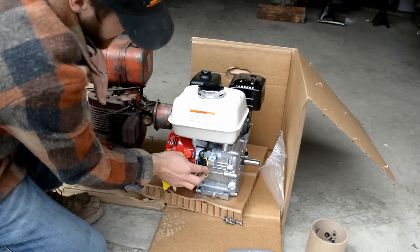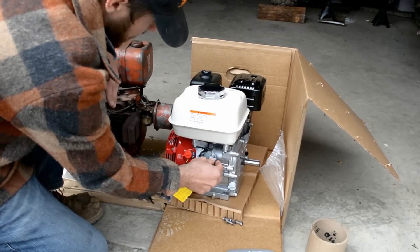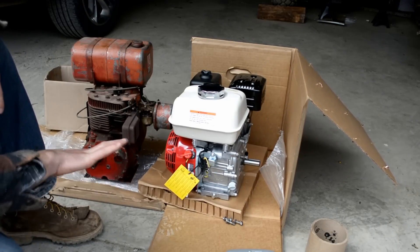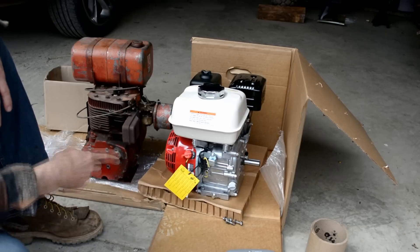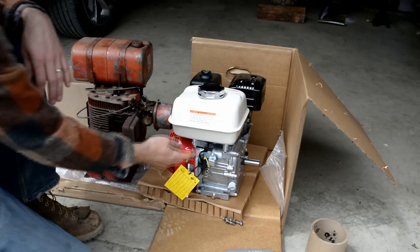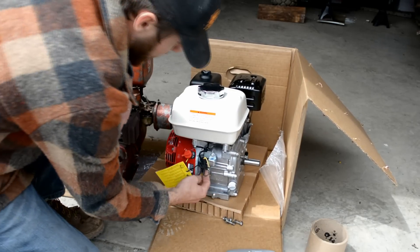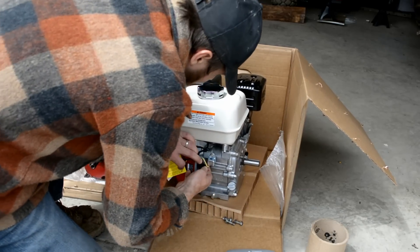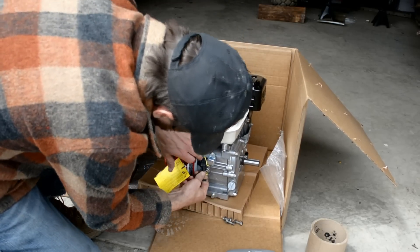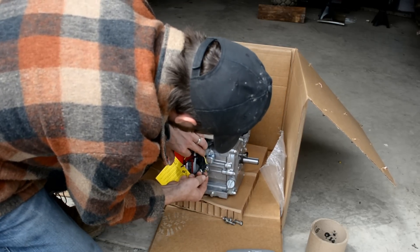One other thing to note with the Honda engines: they have the low oil alert on them, which is this yellow wire coming out of the bottom of the block to this little silver box here. When you put them in a rototiller or other units where the engine's going to be moving back and forth and not stationary, you're going to have to unhook that and just make sure you double-check your oil every time you use it — otherwise the engine will shut down because the oil sensor is going to be in and out of the oil level. To do that, we're just going to pop this connector and disconnect the plug. This yellow wire back here — the gray wire we want to keep plugged in.